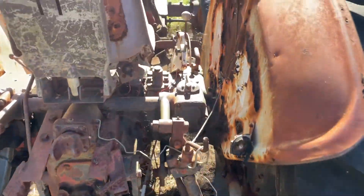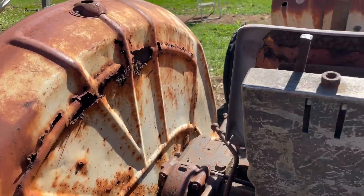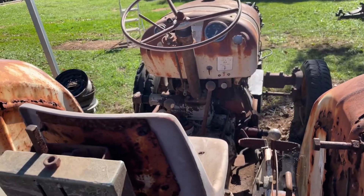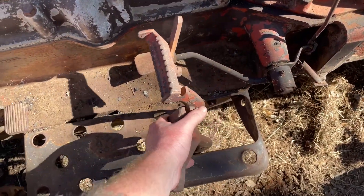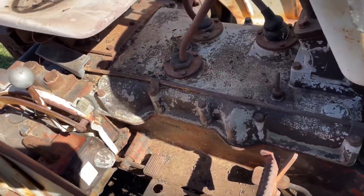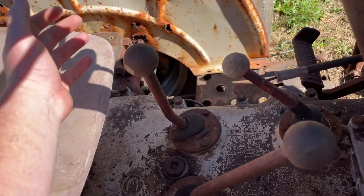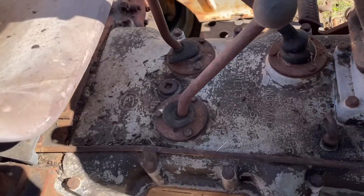All the guards have rotted out — they're done, so I'll probably cut them off. Pretty simple old things to drive. Looks like the brakes have got a bit of movement, but they're probably seized solid, no doubt about that. You've got two ranges here — your high and low box, and then your first, second, third, reverse.